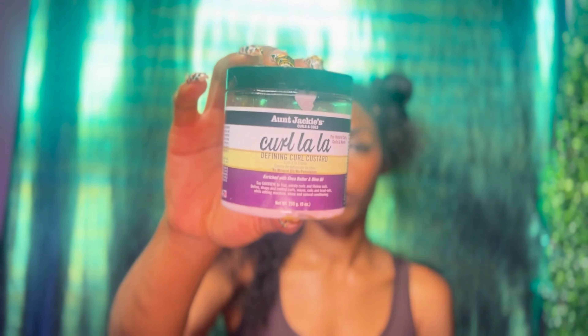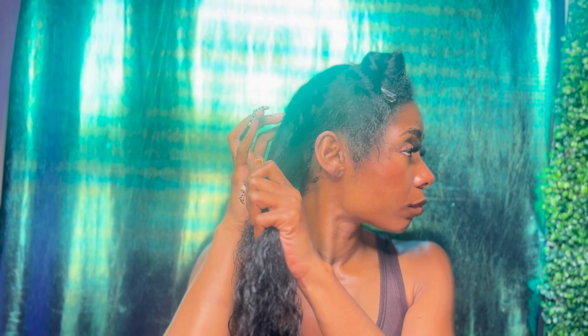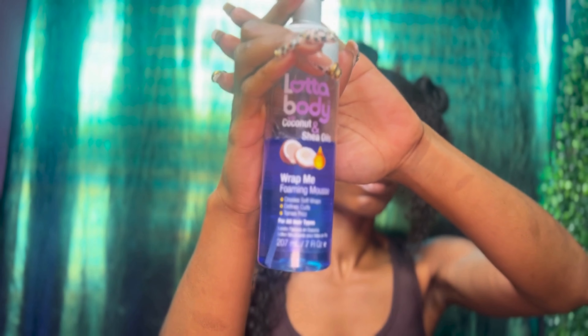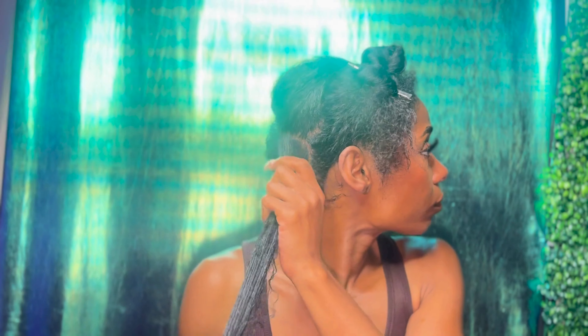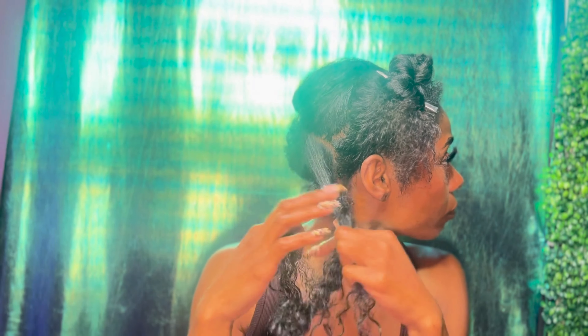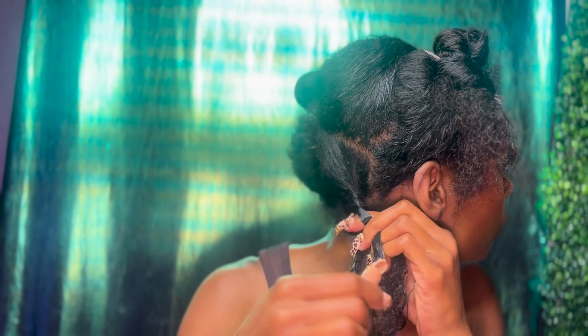I'm going in with Aunt Jackie's Curl a Lot Defining Curl Custard. You can choose a hydrating curl cream or a lotion that works for your hair texture — today this is what I'm working with. I make sure to get it in evenly throughout my hair before parting it into eight sections. Then I take two pumps of Lot of Body Wrap Me Foaming Mousse for definition and a good hold. I love this foam because it leaves my hair smooth with a healthy shine, no product buildup, and my hair is still soft with a lot of body at the end.